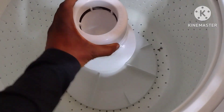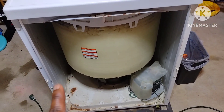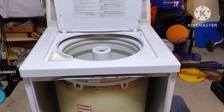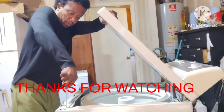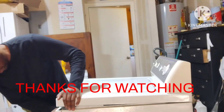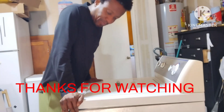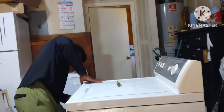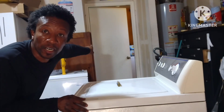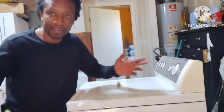After that, I'll put the panel back, then drag it inside, put water in, close it, and test it. Now I have to make it go through that door — lots of work.